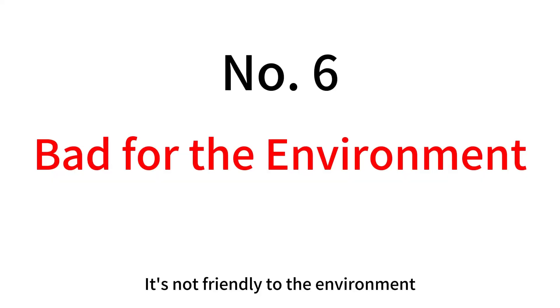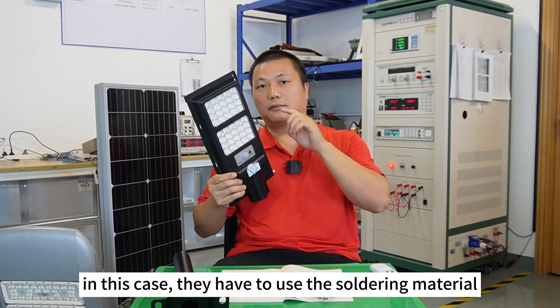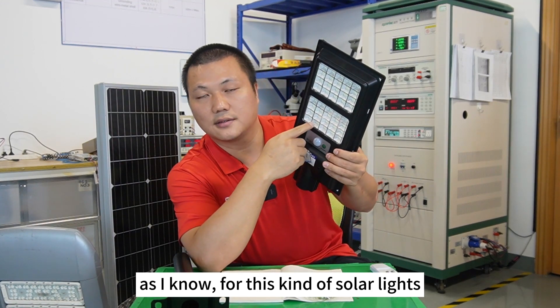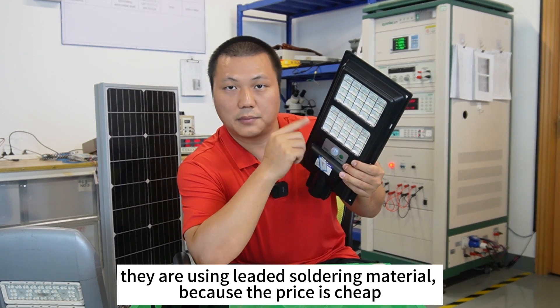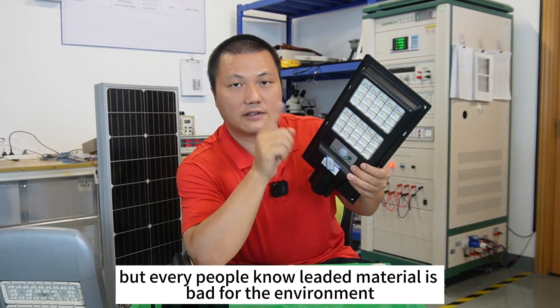Number six: it's not friendly to the environment. You can see there are many LED chips mounted on the PCB. For this kind of solar light they are using leaded soldering material because it's cheap, but everyone knows leaded material is bad for the environment. It doesn't comply with RoHS requirements either.